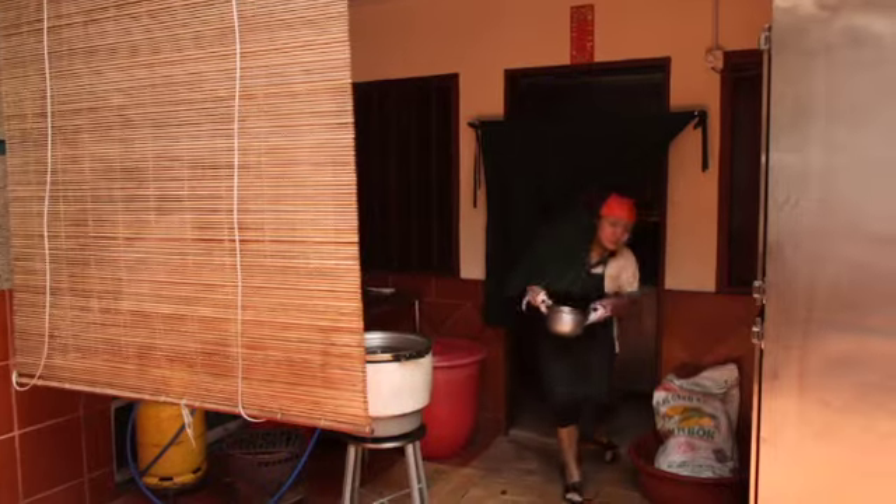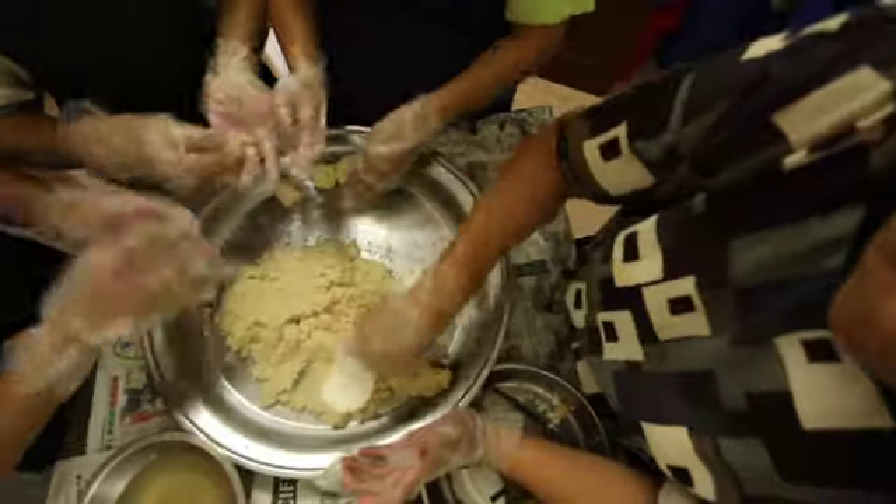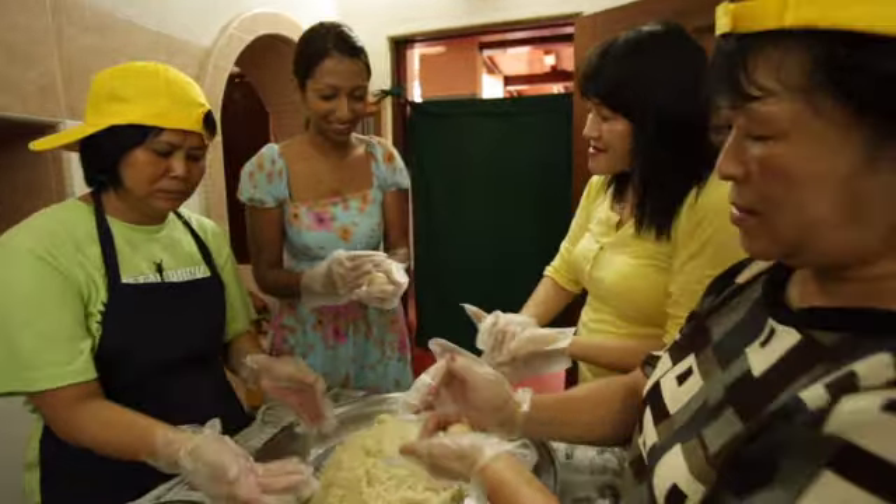I want to see how it's made. Fortified with good food, I ventured into the kitchen to whittle out some secrets. They put me straight to work. I'm with Amy, Mr. Tan's sister. Amy is showing me how to make the chicken rice balls.